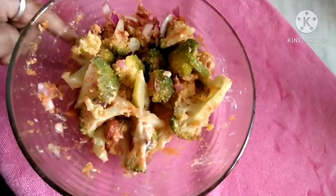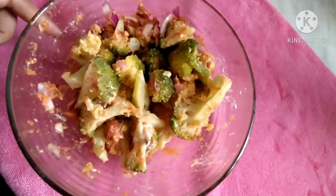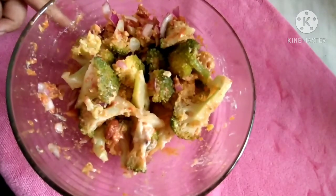After preparing it, keep it for 10 to 15 minutes and then you can eat it. Let's serve!